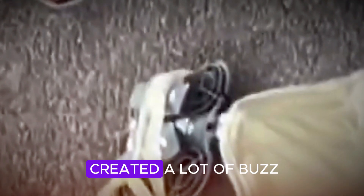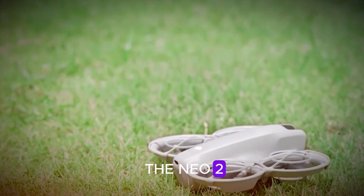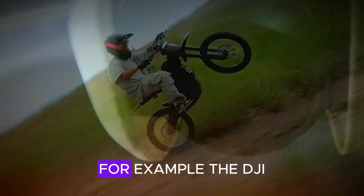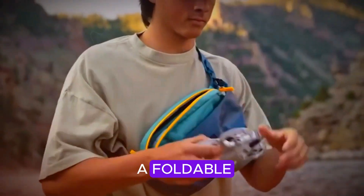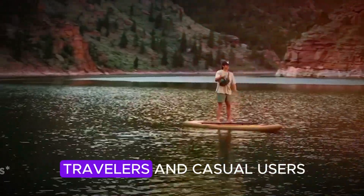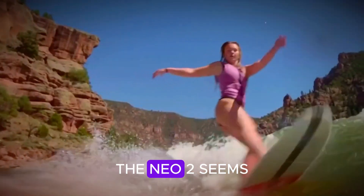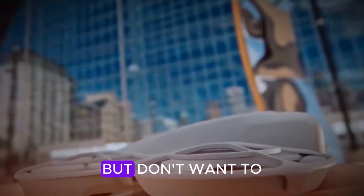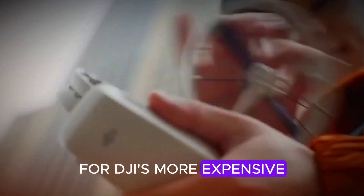This new leak has created a lot of buzz among drone fans. People are now wondering how the Neo 2 will fit in with DJI's growing range of drones. For example, the DJI Flip — which is also rumored — is said to be a foldable, lightweight drone aimed at travelers and casual users who just want something small and easy to use. On the other hand, the Neo 2 seems to be for more serious users.